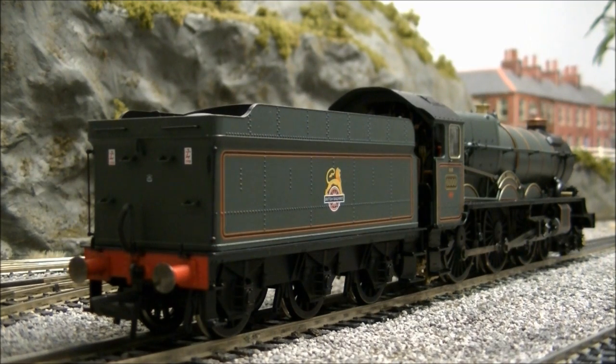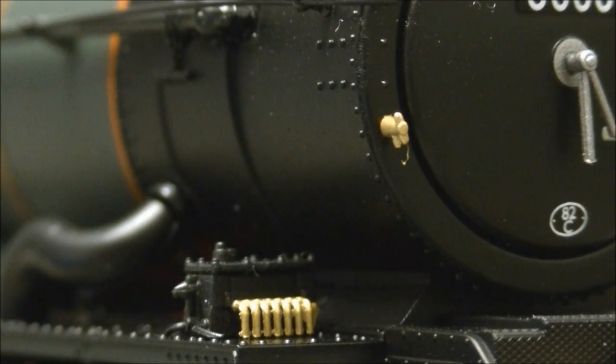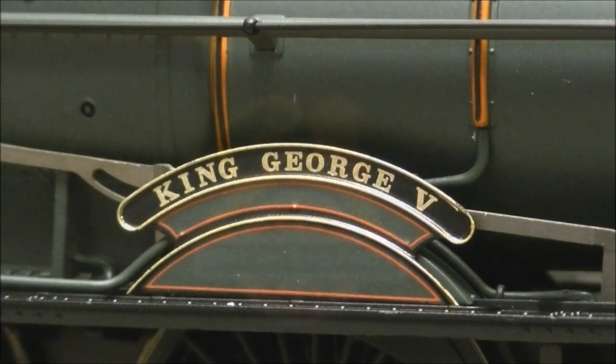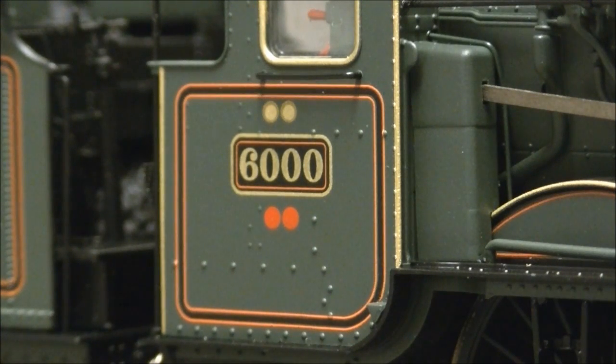Like the model itself, the livery is also finished to a very high standard with finely applied BR orange and black lining, highlighted smoke box door and other brass work, neatly applied BR early crest, well represented name and number plates, and perfectly legible shed code and power and weight classifications to the cab sides.